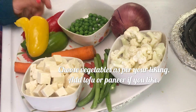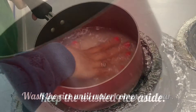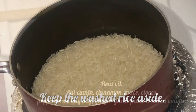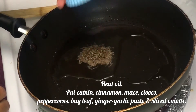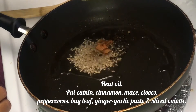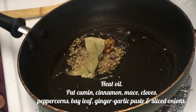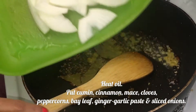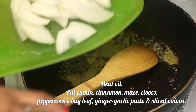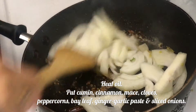Wash the rice nicely until the water comes out clean and keep it aside. Heat oil in a pan, and once it's heated, drop in cumin seeds followed by whole spices — cloves, peppercorn, mace, bay leaf, and cinnamon stick. Then add ginger-garlic paste and onions.